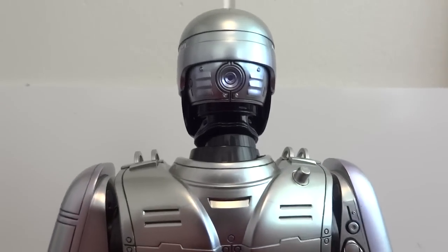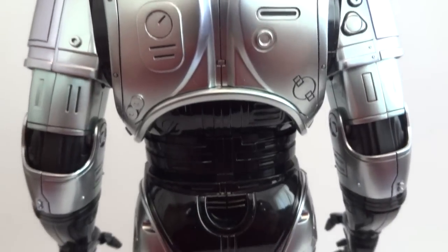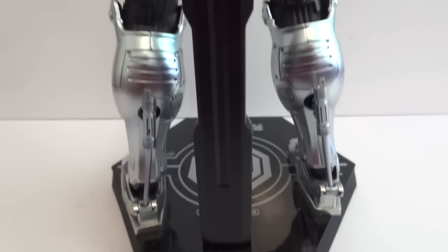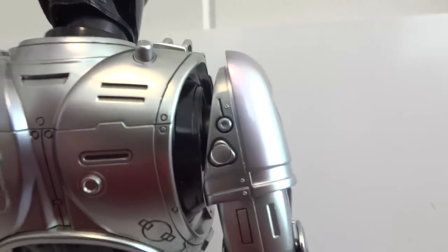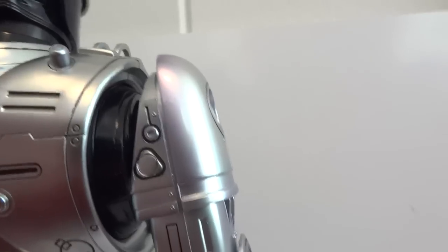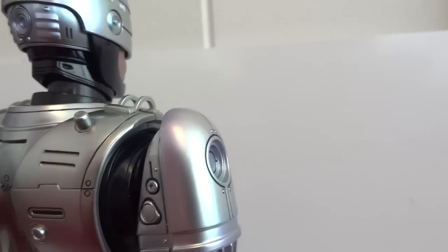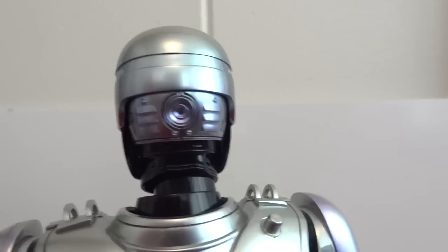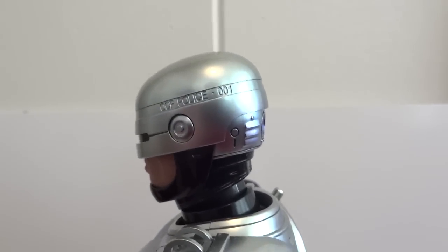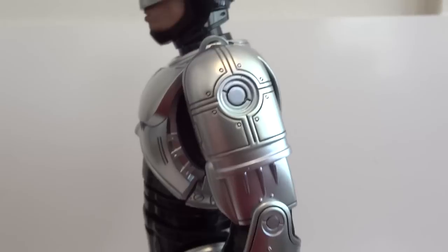Here we have the backside of RoboCop. On the shoulder area, they did a little minor paint work — a slight bluish tint. The same bluish tint appears on the back of the helmet. I'm not sure why they only did that on those areas and not the rest of the figure.